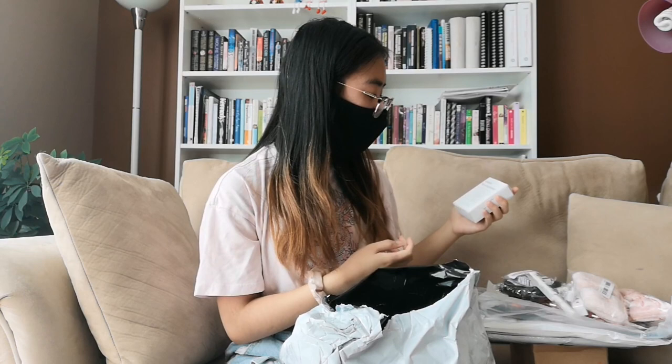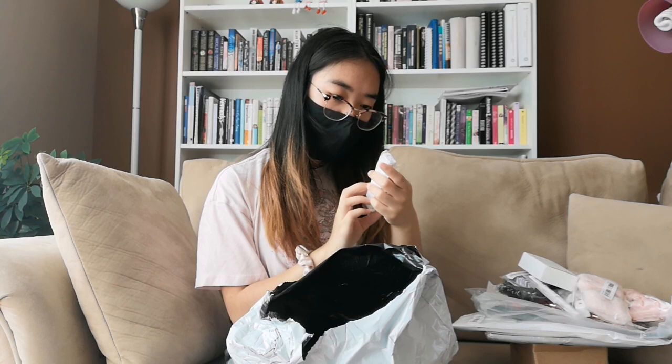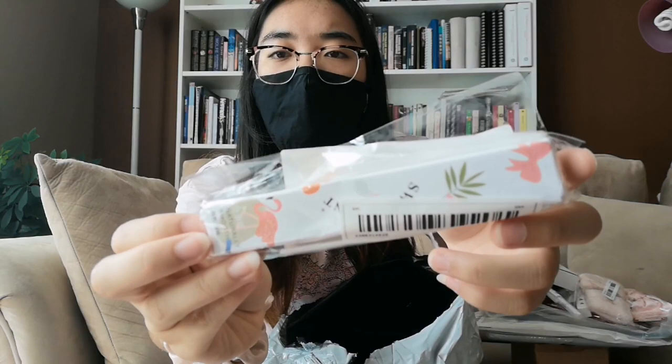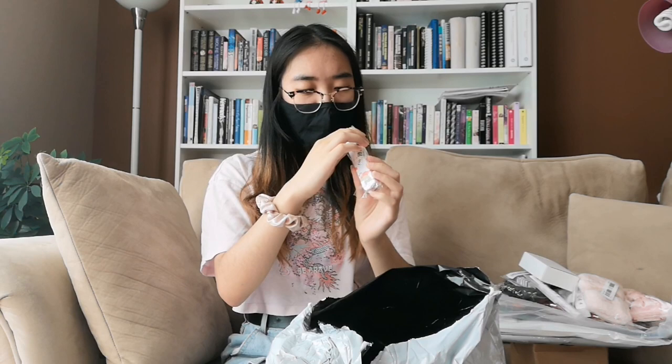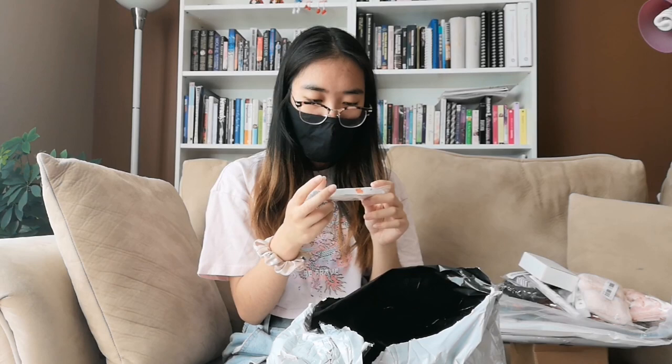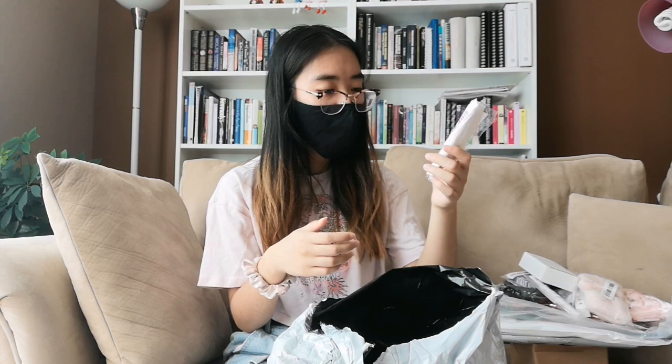This is the last thing. I think this is the eyeliner I got — yes, I think it's the eyeliner. It's much more rectangular than I expected, because in the photo it looked like a regular slim pencil. Interesting. And yeah, that is everything that I got!